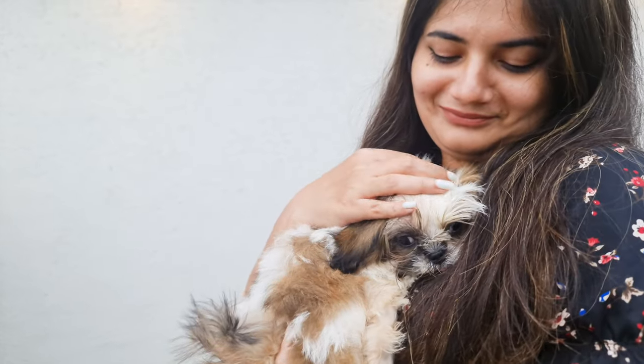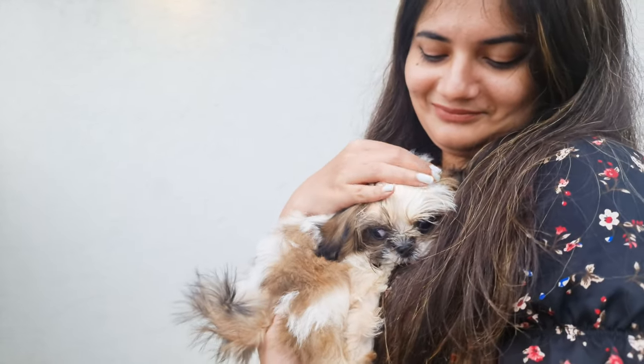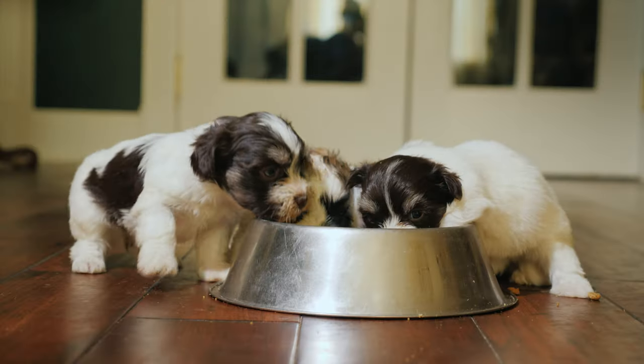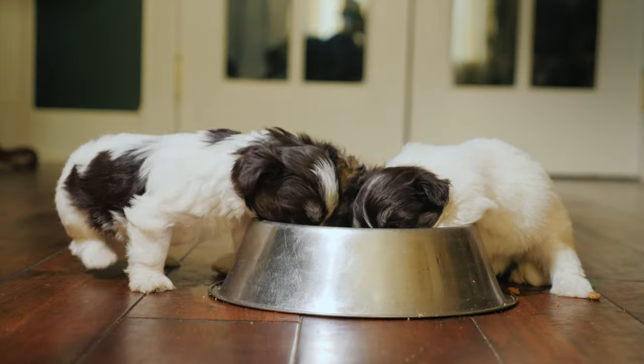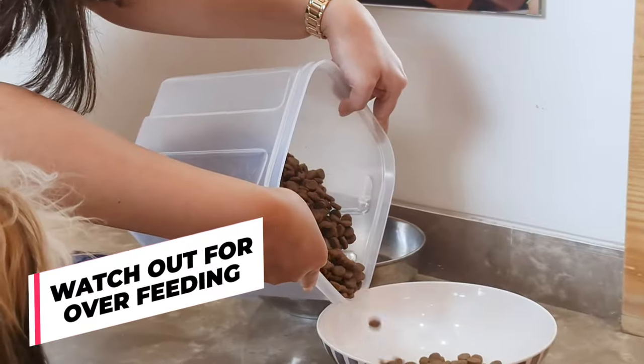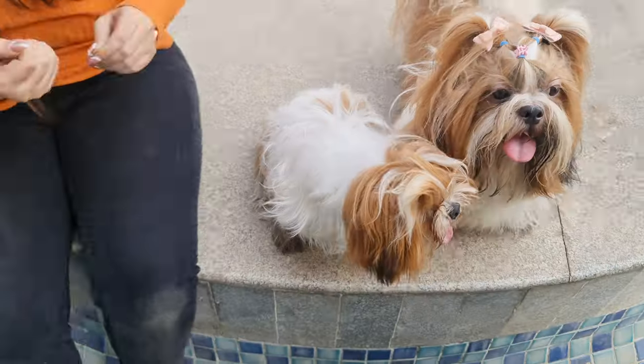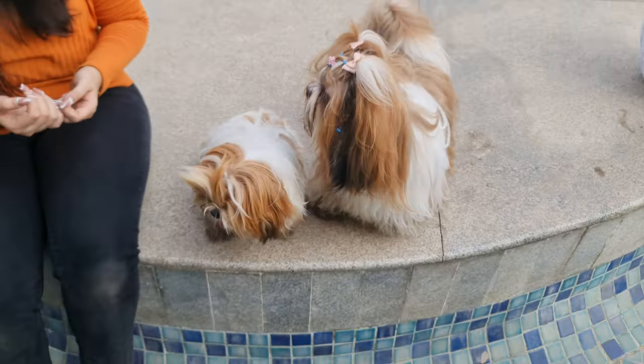Shih Tzus are small, so they have tiny stomachs. That means they can't eat a lot at once. Instead of two large meals, give your puppy small meals throughout the day — about four small meals a day should be enough. Watch out for overfeeding; Shih Tzus can easily gain weight, which can lead to health issues. So keep an eye on your pup's size and adjust their food accordingly.